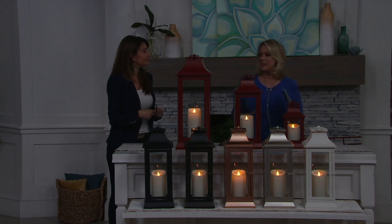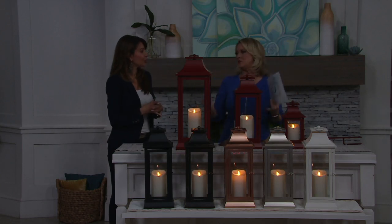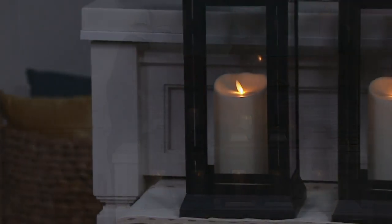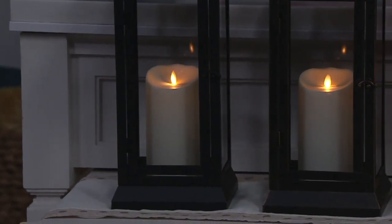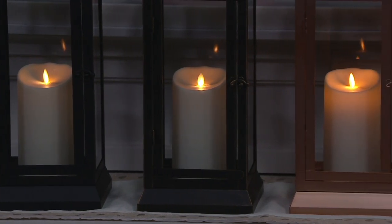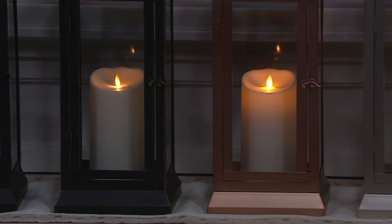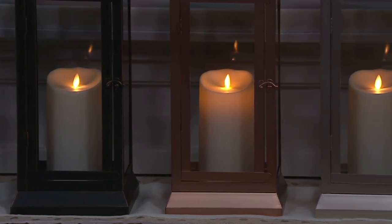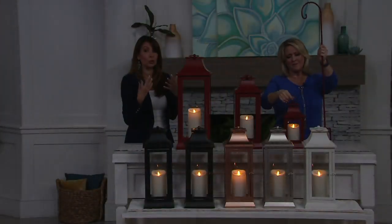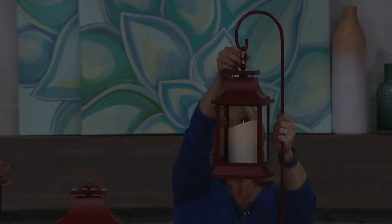Most people get more than one because you want to stagger them or put one on each side of a door. We have fewer than 100 remaining in the 12-inch. I love that we added the matching shepherd's hook so you can create a pathway of light, which is so pretty. And if you want to do a grouping — even if you don't use it for the lantern, you can put a plant on it, and you can tuck your lantern right into a planter.